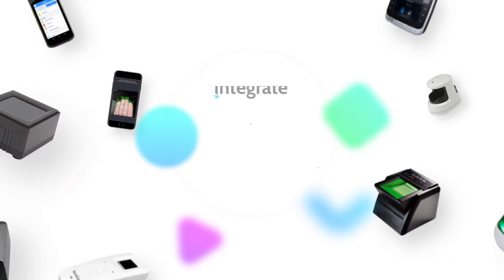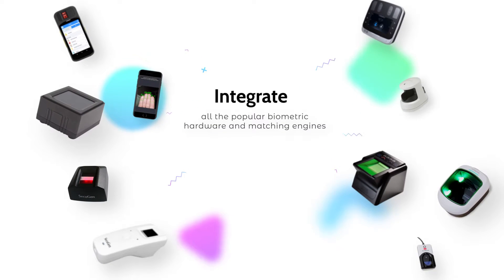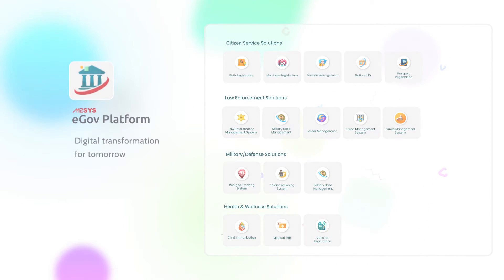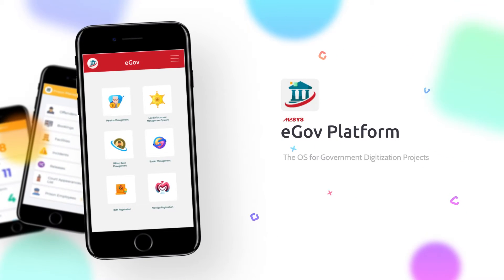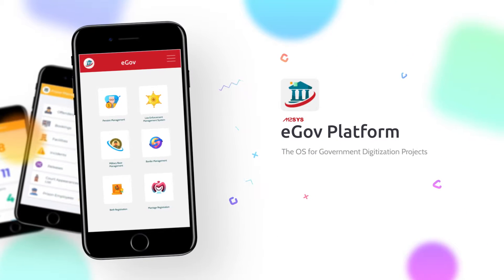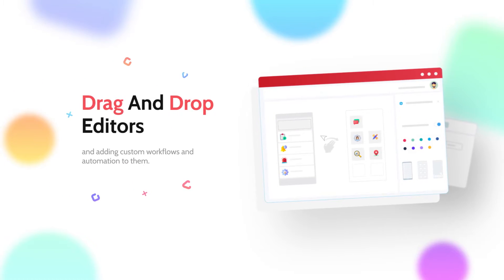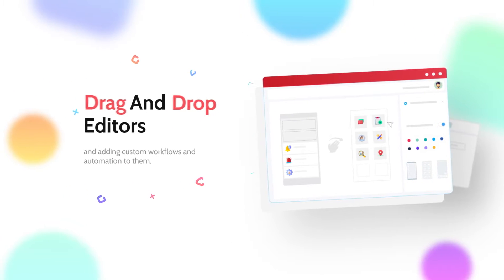Did you know that you can now integrate all the popular biometric hardware and matching engines with any identity solution made with the M2Sys eGov platform? M2Sys eGov is a no-code platform that can be used to build any kind of identity management solution just by using drag-and-drop editors and adding custom workflows and automation to them.